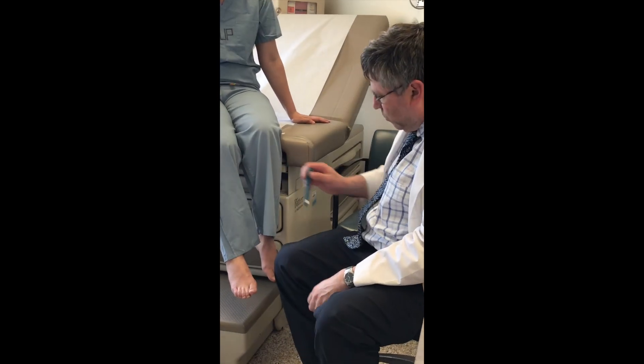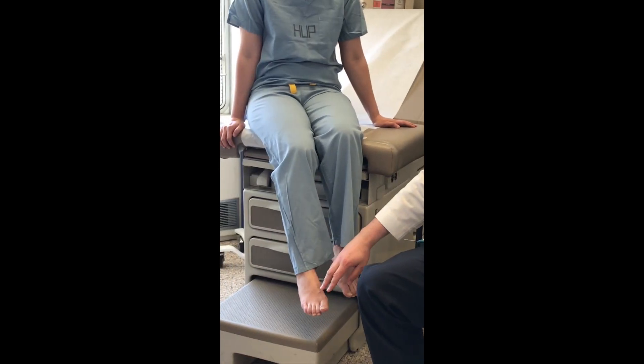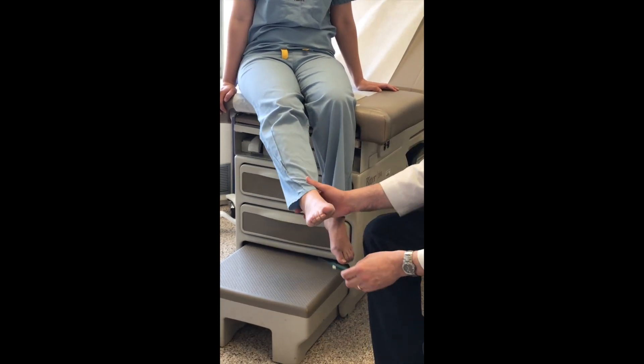The examiner asks: 'Do you feel that?' The subject responds they feel it on their toe — the big toe. The dorsal side of the big toe is site one. All of the responses at the ten sites on the diagram will be reported, and they should be done in random order.